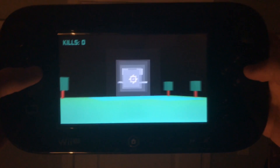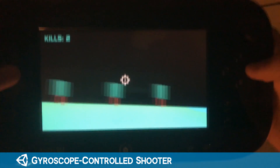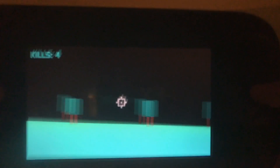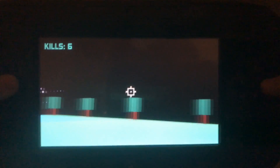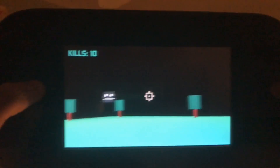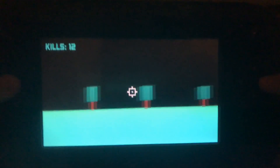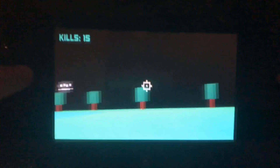The next prototype I created also uses the gyroscope, but in a pretty different way. This is a game similar to Face Raiders, where you look around with the gamepad using that gyroscope, and have to shoot enemies coming at you from every direction. Sometimes the enemies can sneak up on you, which honestly was pretty terrifying.